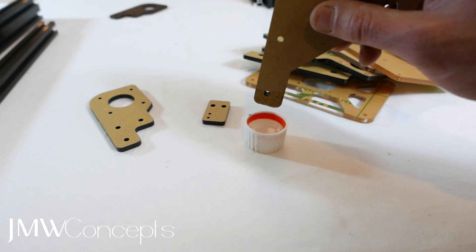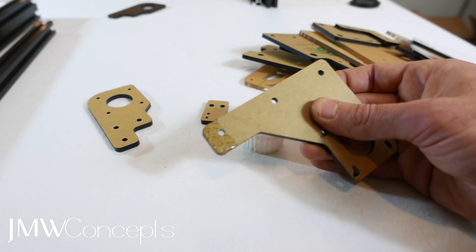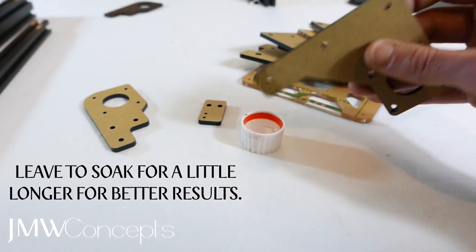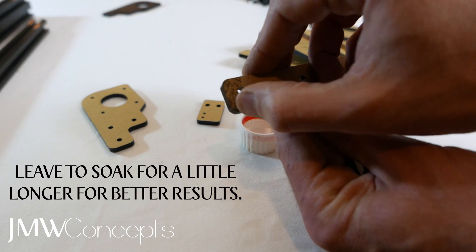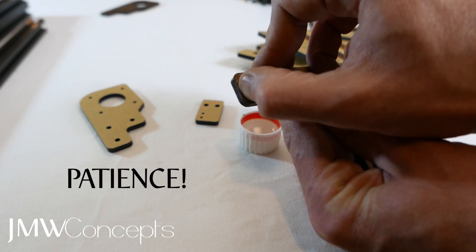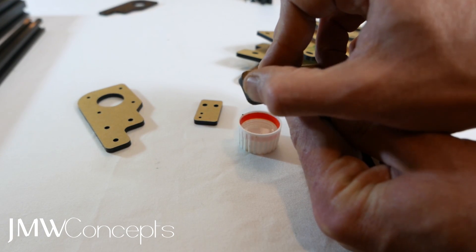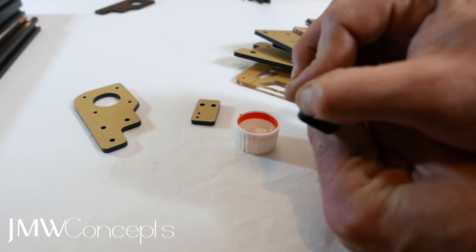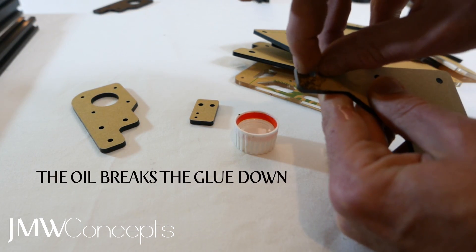Quick dip. Give them a second to soak in. You'll notice it becomes a little sort of porous. And guys, now watch our lives change right before our very eyes. As soon as that starts to soak in, that acrylic sheeting gets soft.